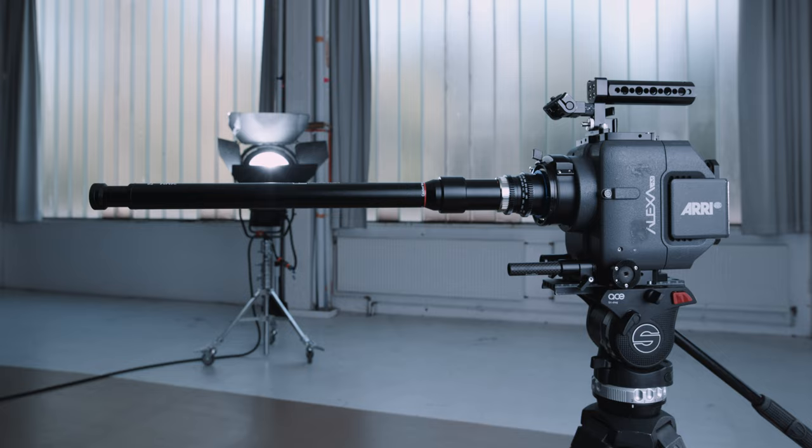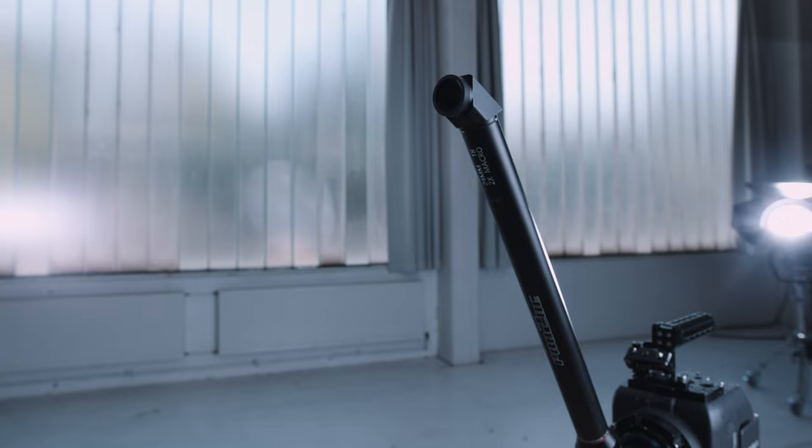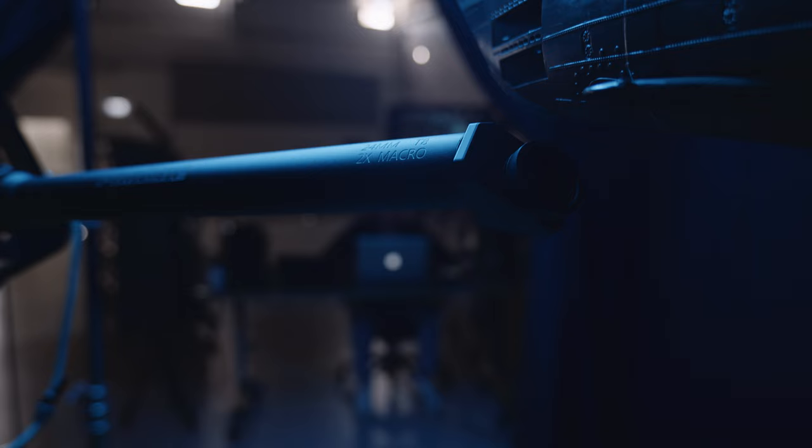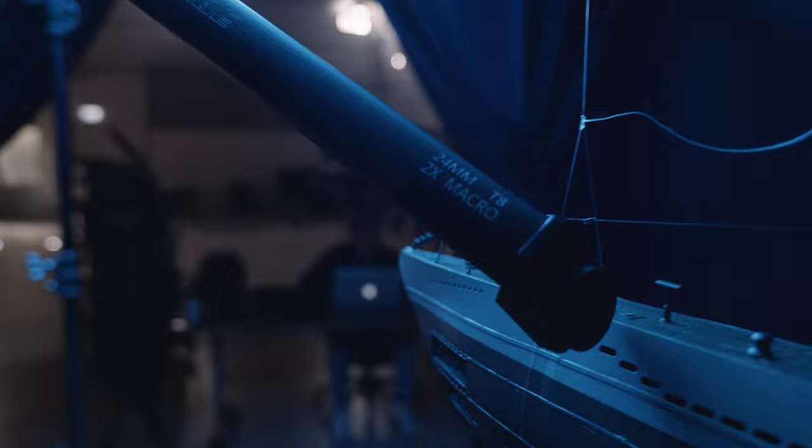The new Laowa ProTubes put the 'pro' in probe — plural — as it offers three lenses with different shooting angles, making DIY mirror setups a thing of the past. But even more importantly, they offer a much faster aperture of T8, making the ProTubes twice as fast as the original probe lens.